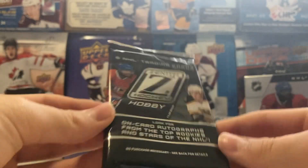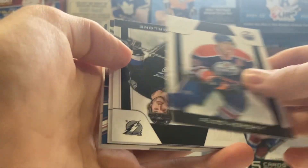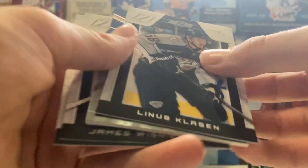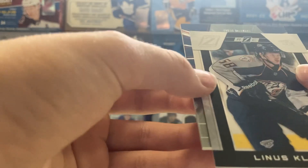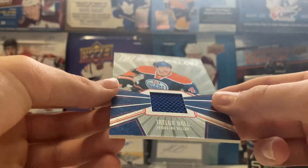Final pack here of Panini Zenith - this should be a hit, we still need one. Hopefully it's an auto, not just a jersey. Looks like it's a jersey card. We got Hemski, Ryan Malone. We got a Zed Rookie of Linus Klasen. James Wisniewski and Richards. And then our final hit - looks like it's Taylor Hall, Rookie Roll Call. Out of 999 - a Rookie Roll Call jersey of Taylor Hall.